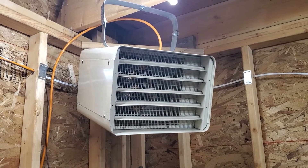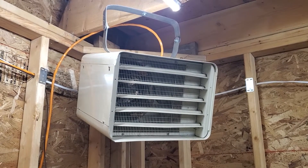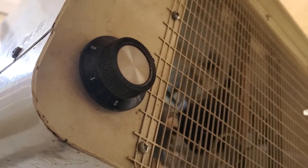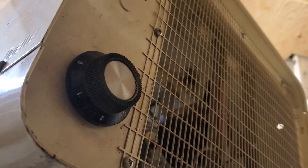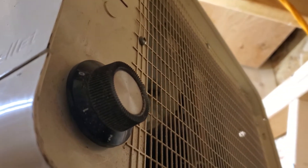This video is going to be on how to convert your 240 volt electric heater to operate on a low voltage thermostat. Most of these units have a switch on the back - it's usually a thermostat switch. It's really inconvenient to access and you can't program it, so I'm going to show you how you can modify this. I'll take it down, take the cover off, and show you inside.